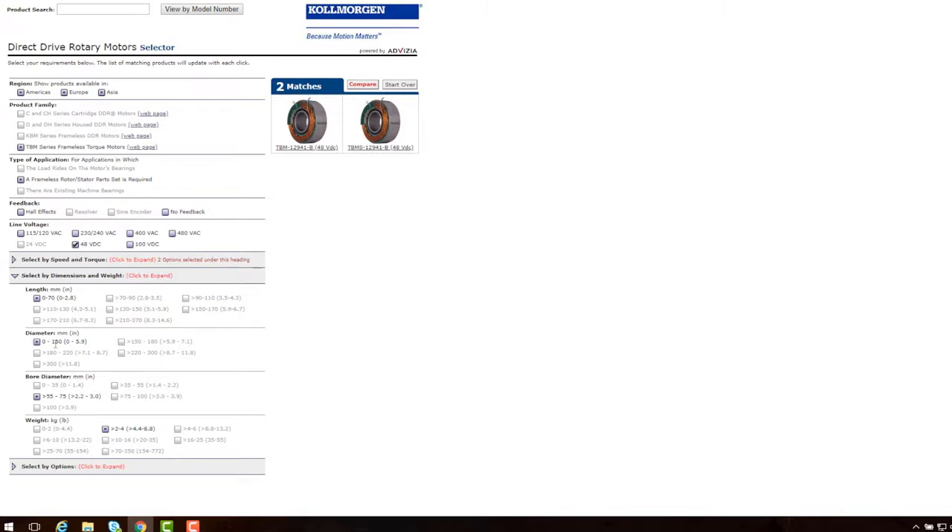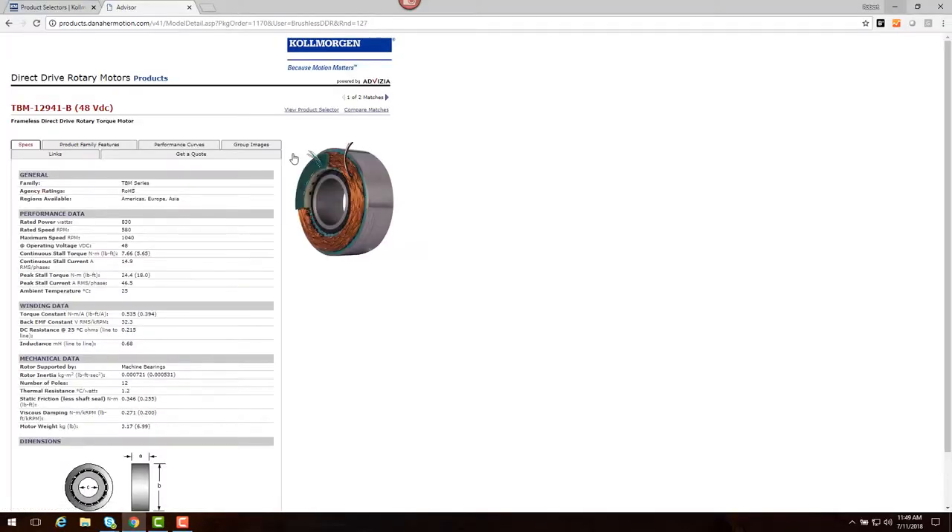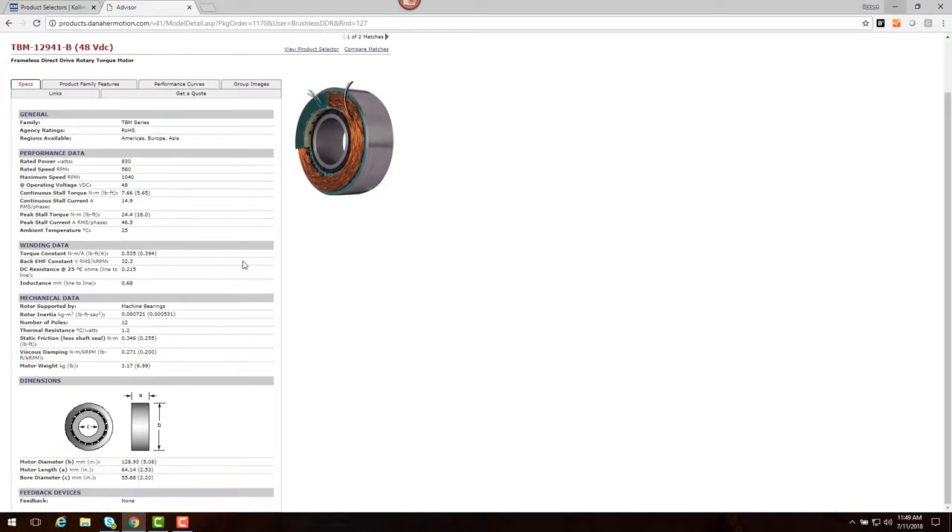At this point, we have two motor choices. We have selected one and reviewed the data sheet for this motor. This contains the motor's performance information.